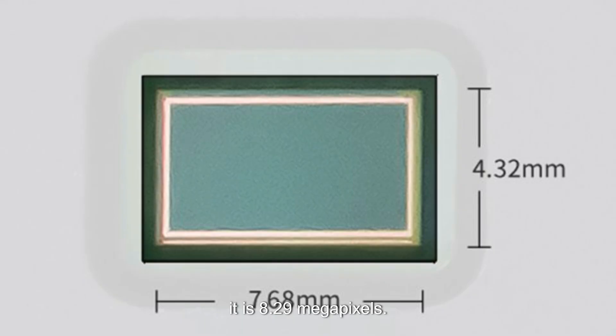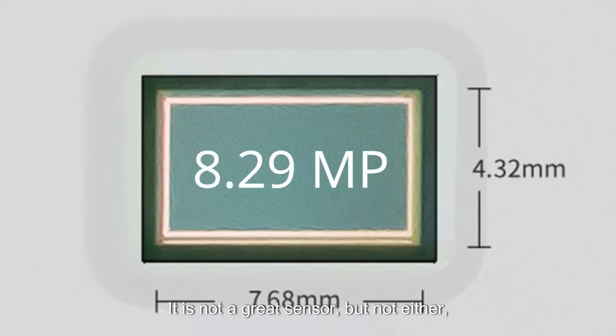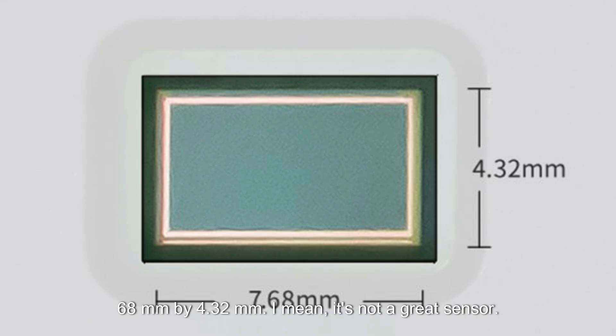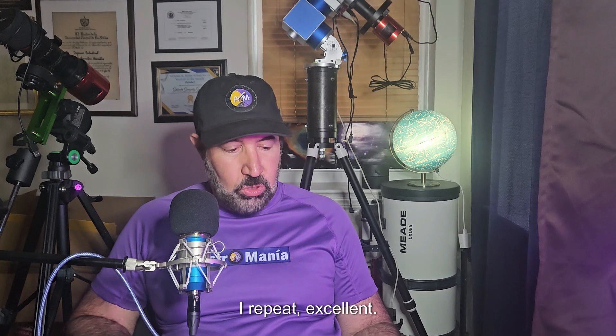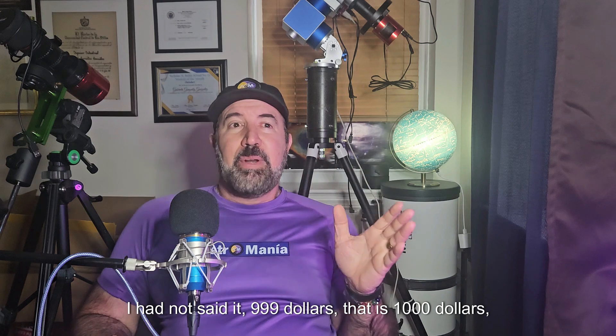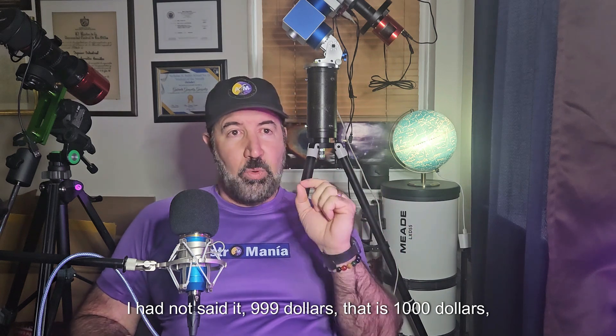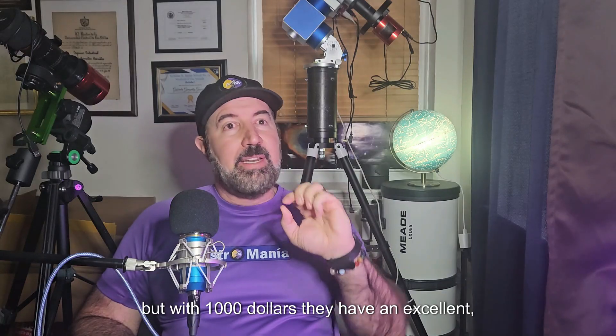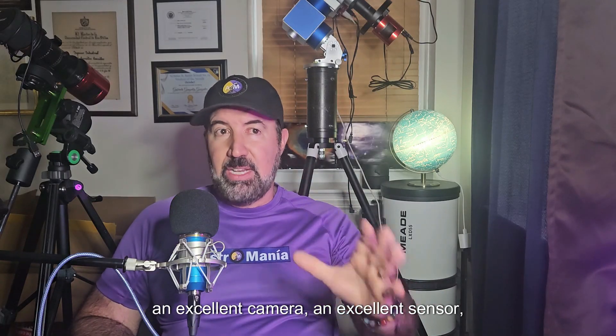It is not a great sensor in terms of size, but the resolution is not low either. Despite its dimensions, it is still an excellent sensor. In summary, I think the price is excellent — $999, that is, 1,000 dollars. But for 1,000 dollars, you have an excellent camera with an excellent sensor.